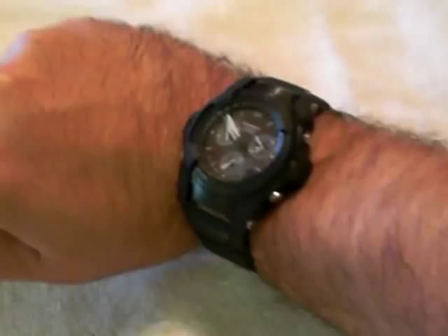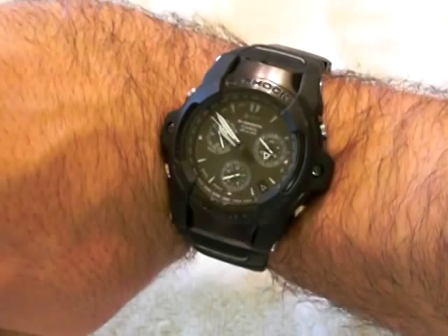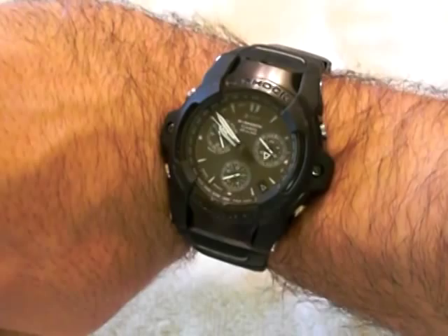I want to thank you very much for visiting my video review. I hope you enjoyed it. If you're thinking about getting one of these, I would definitely suggest it. Or if you just wanted to look at some of the functions available on the watch as an admirer, it's definitely a watch to admire. Thanks again, until next time.